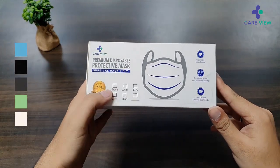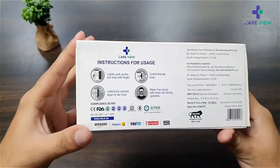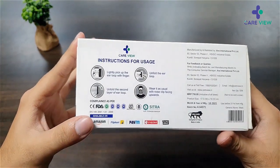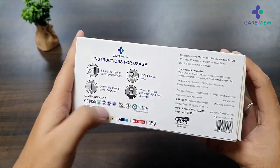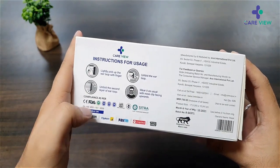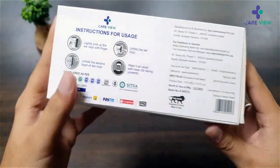Here is the box — the packaging seems very nice. It's available in many colors, and here are the instructions on how to use and wear the mask. It's approved by many government bodies, including FDA and ISI, and it's available on many platforms.